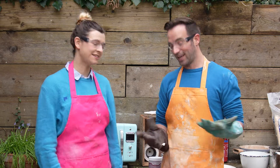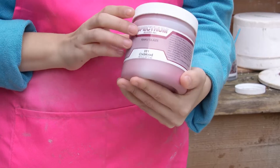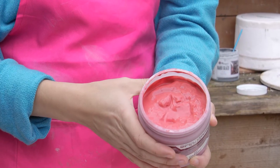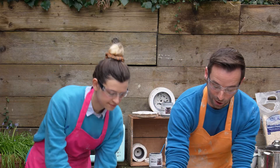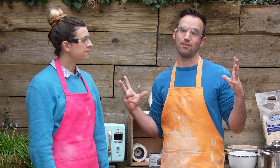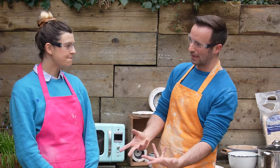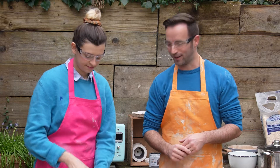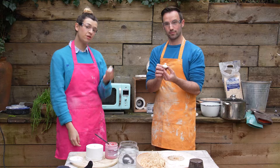Today we're using a Raku glaze from Spectrum — this is my favourite, it's ox blood, and it comes out a beautiful bright red. But in a normal firing it wouldn't come out red; it's the Raku part that turns it red. When the hot pot goes into the sawdust, the sawdust bursts into flames, the flames rip the oxygen out of the atmosphere, and that lack of oxygen changes the chemical composition of the glaze — from what would probably be a green in oxidization to a beautiful red in reduction.